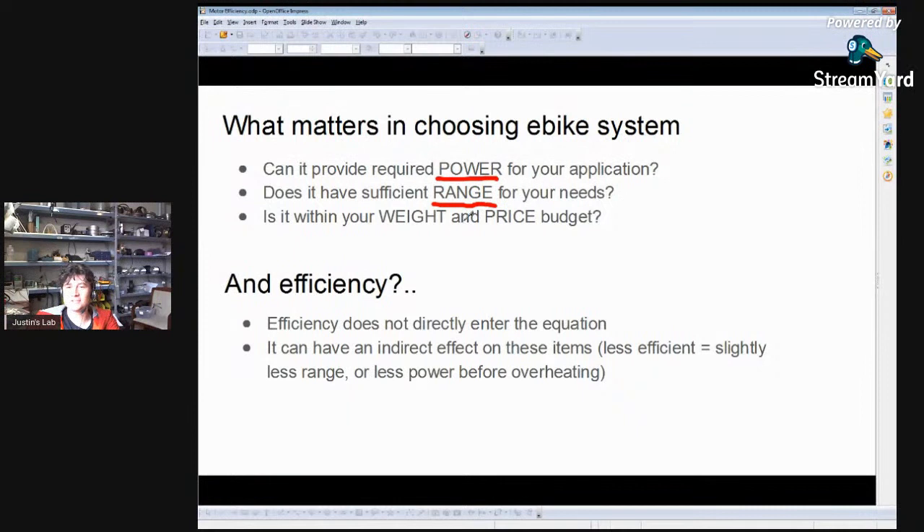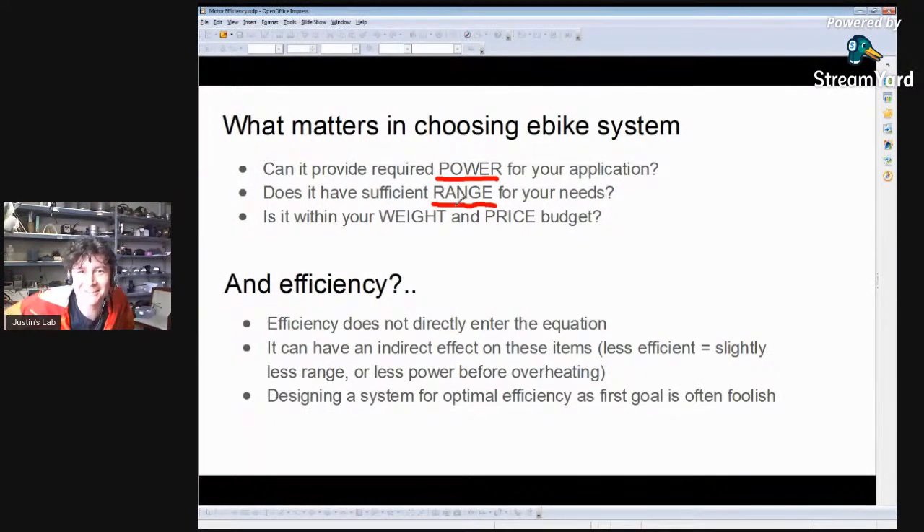Highly efficient systems may end up weighing more and being more expensive than a less efficient setup that does the same thing. So efficiency isn't a number that you as an e-bike builder, DIYer, or regular consumer should be obsessed about — you should be obsessed about power, range, and weight/budget. I'll even go so far as to say that designing for optimal efficiency is more often than not a foolish objective. We have customers who spend hours exploring all the different motors on our simulator, trying to find the best hub or parts combination — and if you're doing that under a pursuit of optimal efficiency, you'll often go totally down the wrong path.